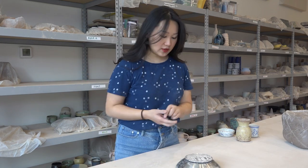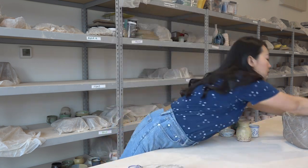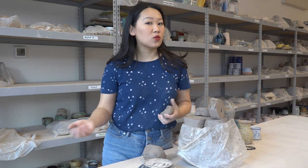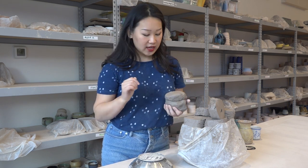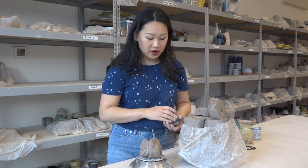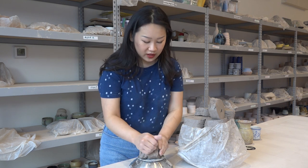So before we even start on the wheel, we are going to have to wedge our clay and get it ready for throwing. My advice with wedging is just keep trying, keep practicing. It's honestly not the worst thing in the world if your clay has air bubbles, but it is important that over time you get better at wedging. I have a scale here in pounds and ounces and I'm going to measure out roughly a pound and a half of clay. If you don't have a scale, don't worry about it — think of it as like a slightly bigger than baseball amount of clay.